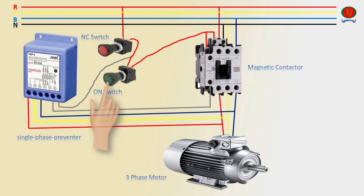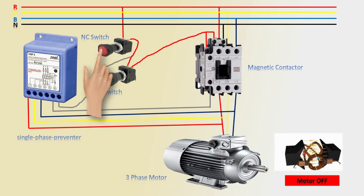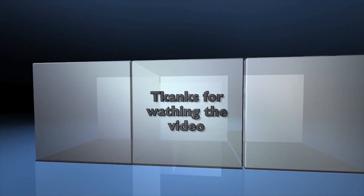Three Phase Motor: press NC Switch — Three Phase Motor running. Push Button NC Switch to turn Three Phase Motor off.